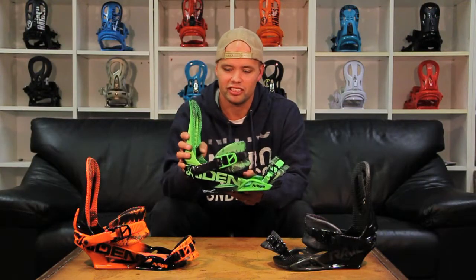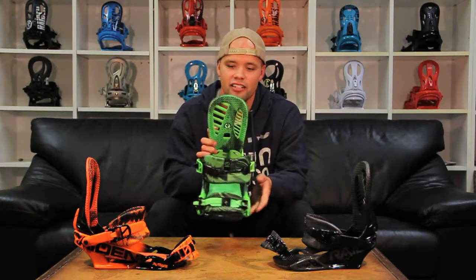Today we're going to be talking about the Raiden Pushers, brought to you by Nitro. Nitro has been making great bindings like this for years now. The Raiden Pushers are a medium flex freestyle binding, and it's been a team favorite since they came out.